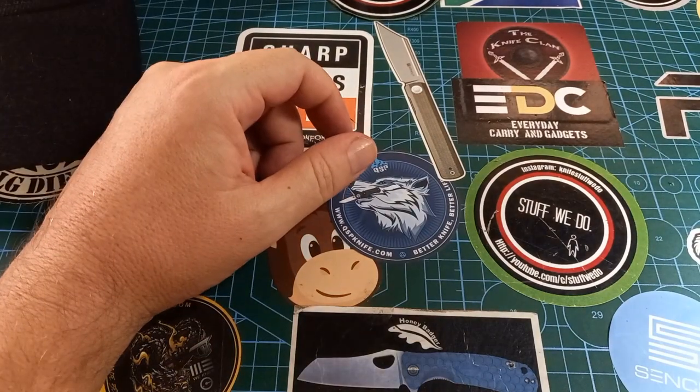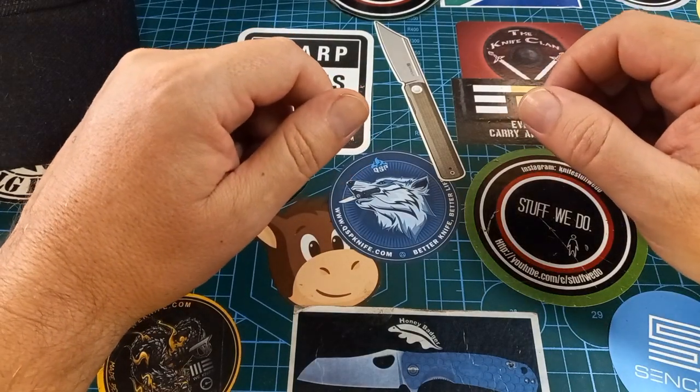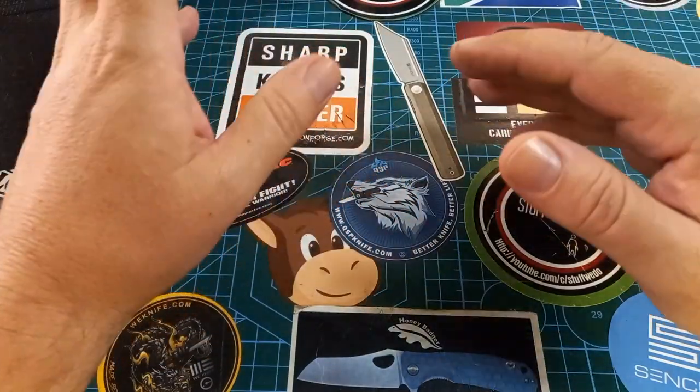Good day world and welcome back to stuff we do — all the knife stuff you love: knife reviews, knife tests, knife modifications, and outdoor stuff with knives. We're skipping a few things, we'll show that to you later.